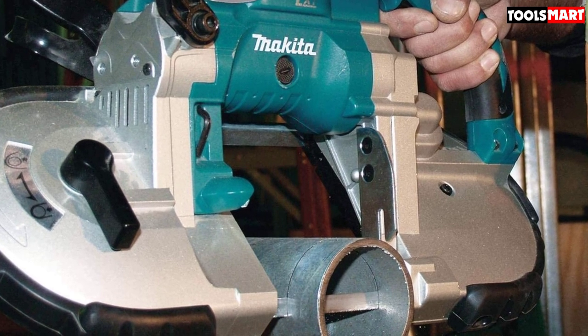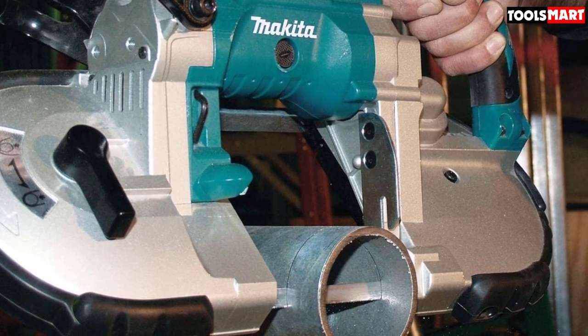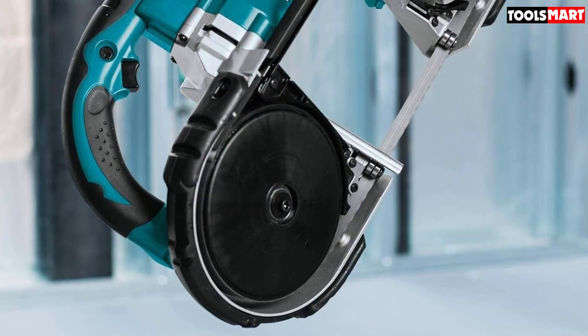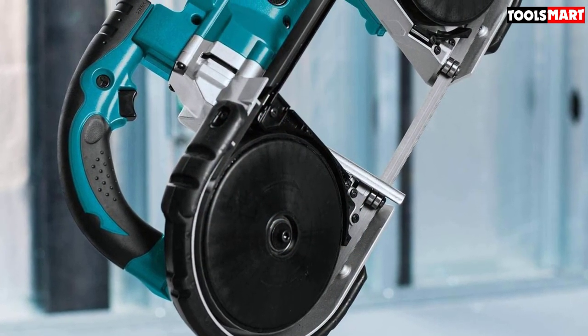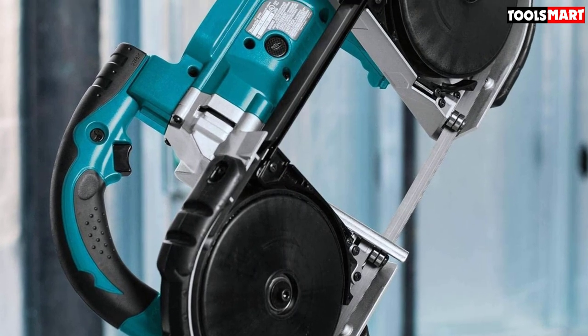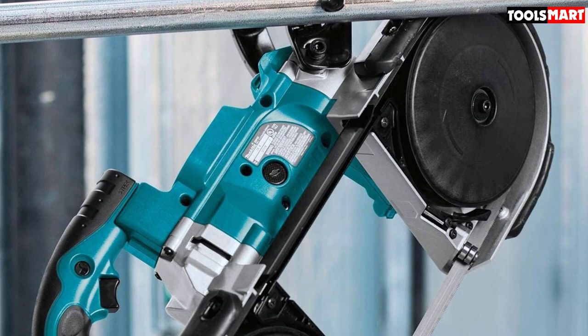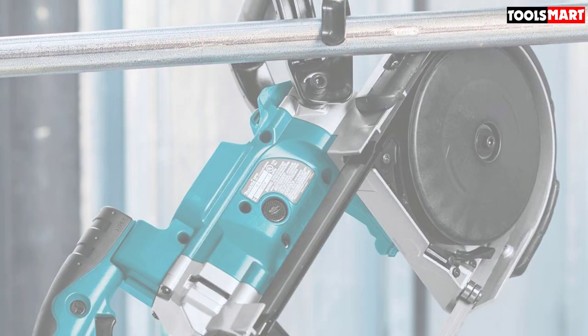A tool that will give you precise cuts to help bring out a classy product with a professional touch. And that's all for now — I hope to see you guys in the next video. Till next time.